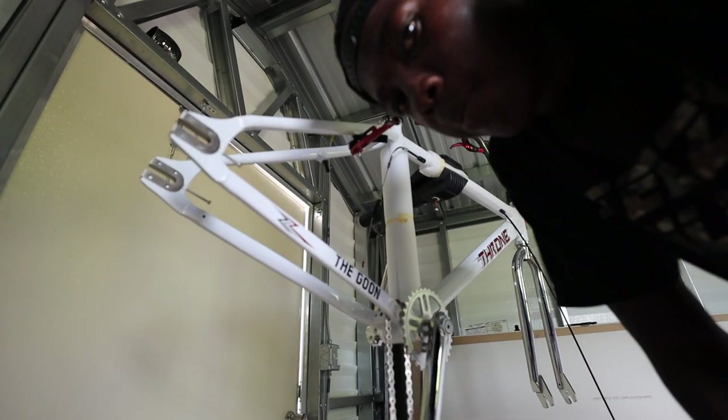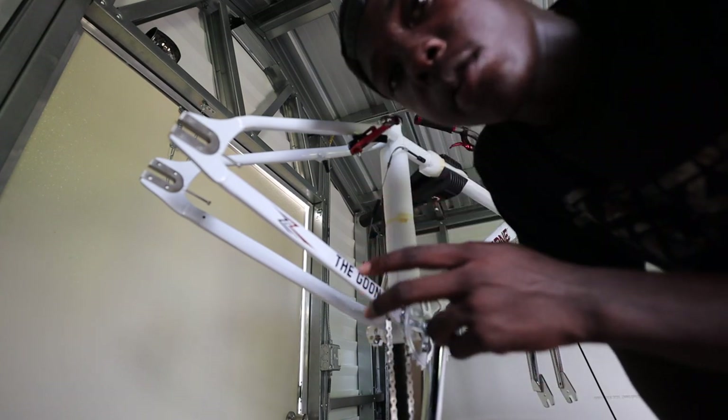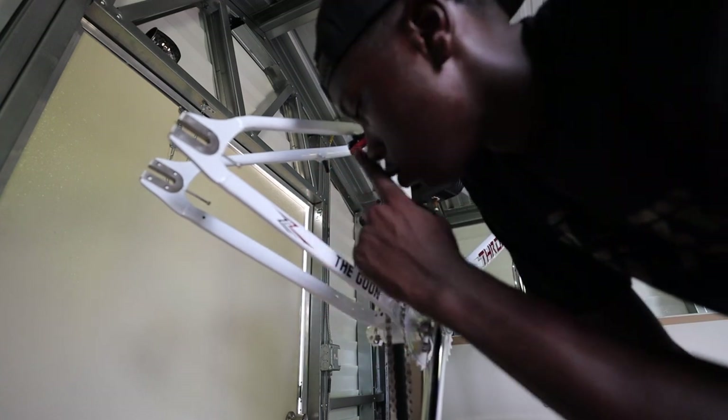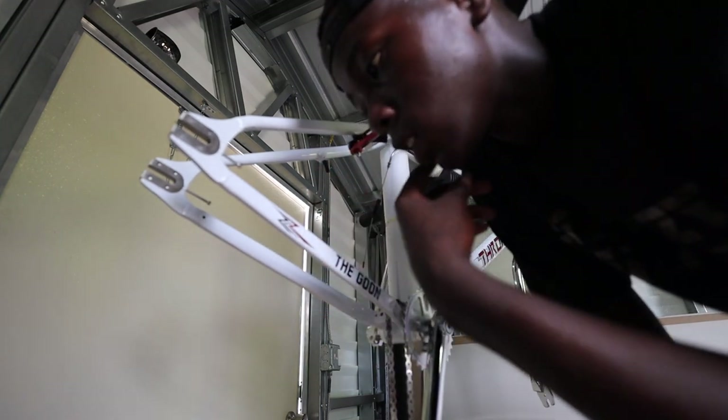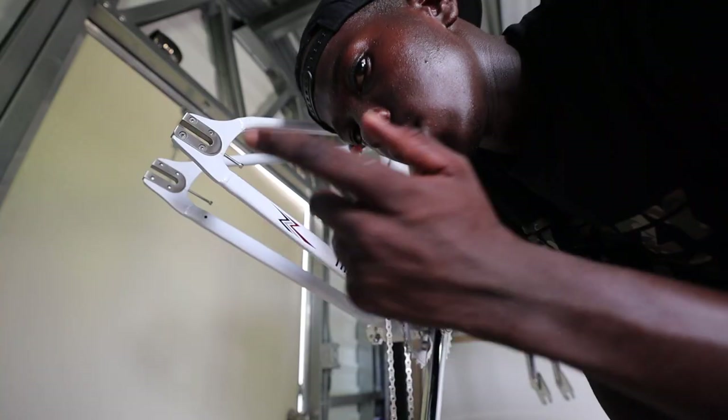Every time I buy a new bike, it doesn't matter if I rode it or never touched it — I always ding it somewhere. I'll drop something on it, drop the bike, scratch the bike — it doesn't matter, it's just my luck. Let's jump back into the video.